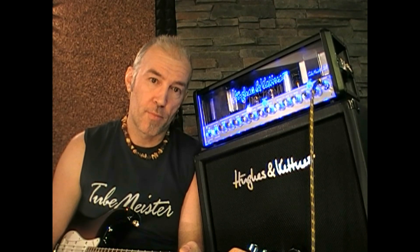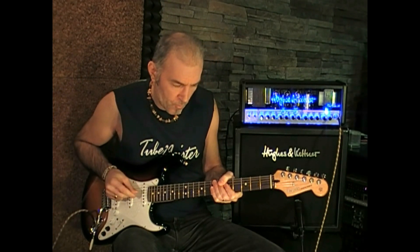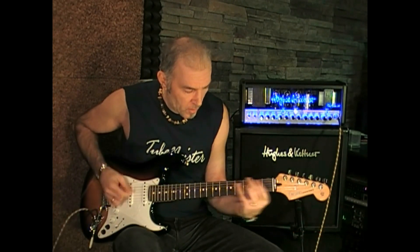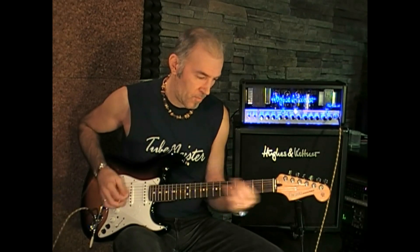In the next bank I kept the same delay effect at the same level through all four patches and only set up different output levels using the power soak on the TubeMeister 36. The first sound is the clean channel at full 36 watts. Then the same sound at 5 watts. The third patch is the crunch channel at 36 watts, followed by the same channel at 5 watts.